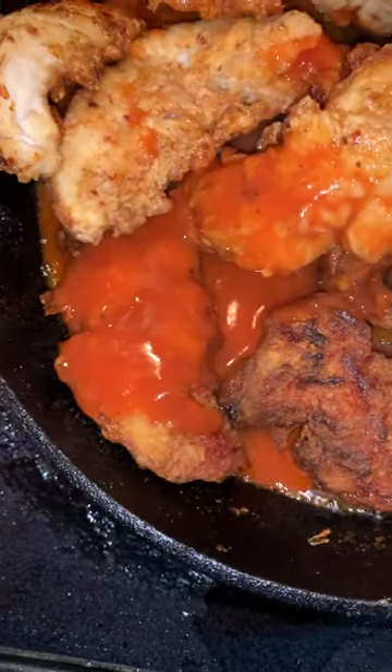You're going to mix it up good, then put it in the pot.